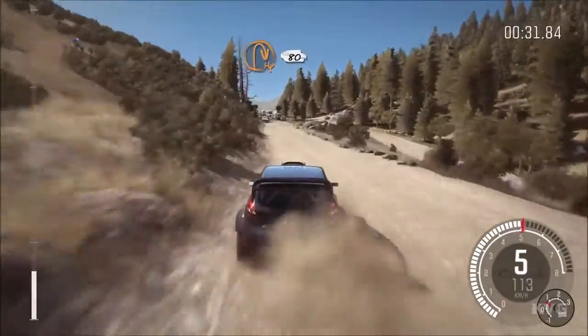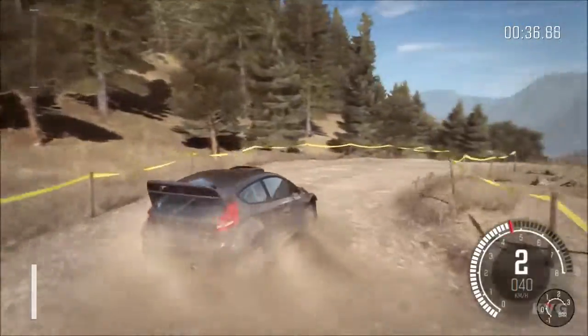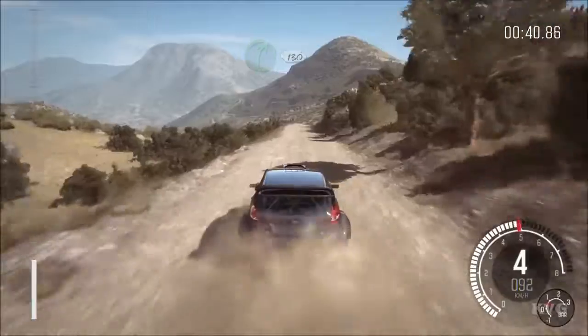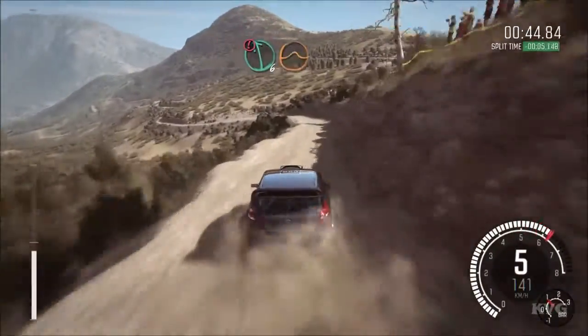Into turn half in right, 80. Right 5, continues for 130, over bumps. Portion left 6, half long, small jump.